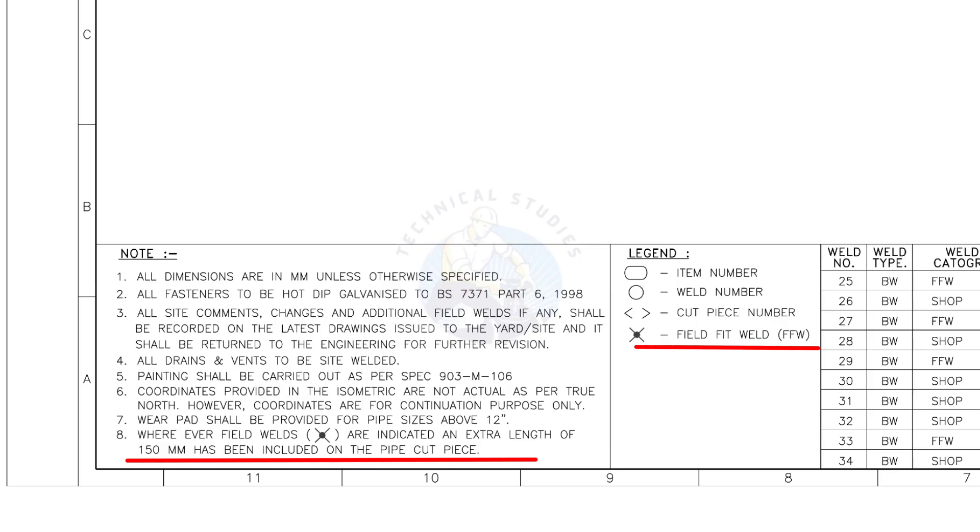Assume that the actual length of the pipe is 1000 millimeters. You need to cut a 1150 millimeter long pipe if a field weld symbol is shown in the drawing.